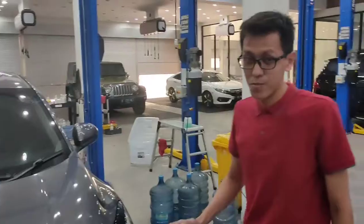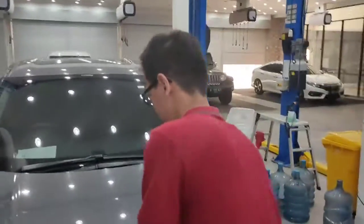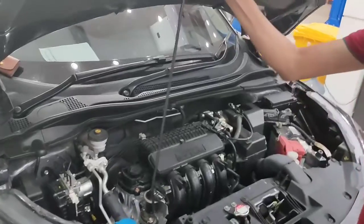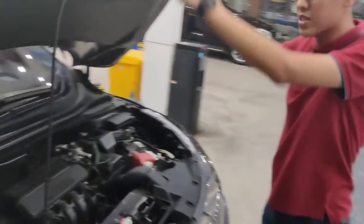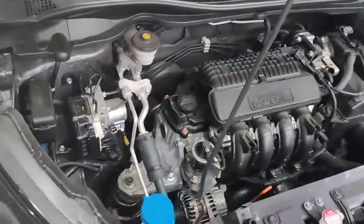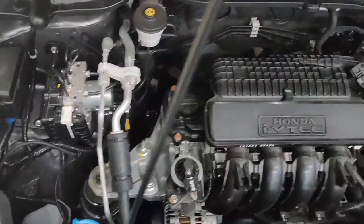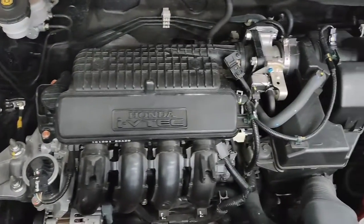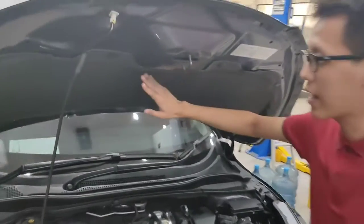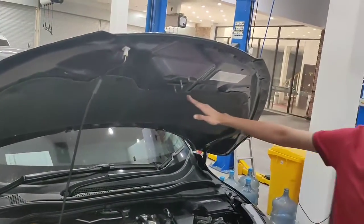Sekarang kita lihat mesinnya. Mesinnya sendiri 1500 cc 4 silinder. Untuk powernya itu 120 PS, 145 Nm. Cup mesinnya sudah menggunakan peredam.